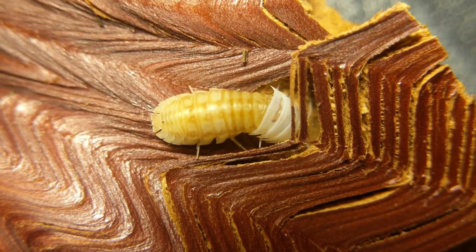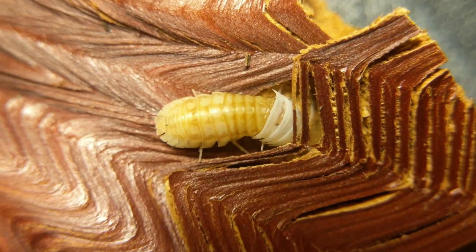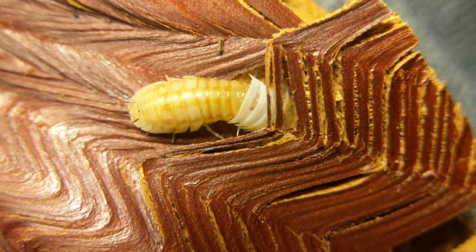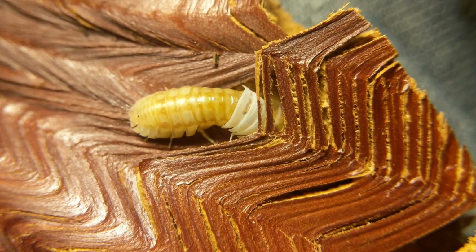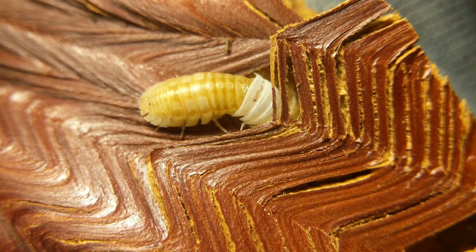It looks like he's almost got the first half done. I can see his eyes broken out — that little black thing right dead center of the camera. I think that's his eye, I don't know.